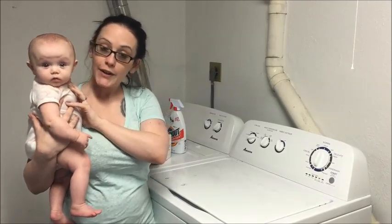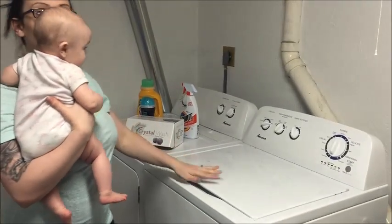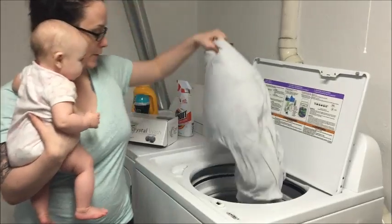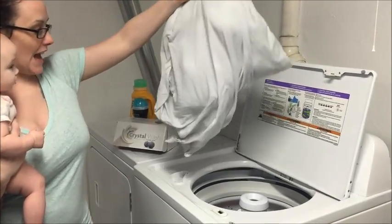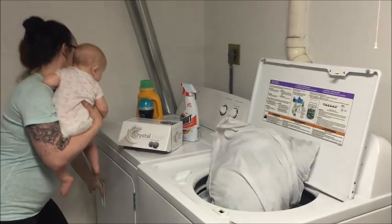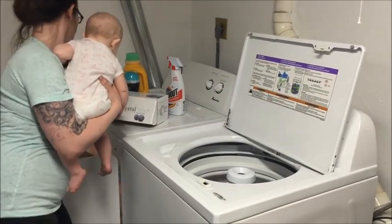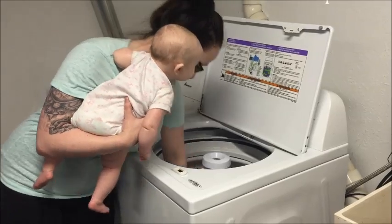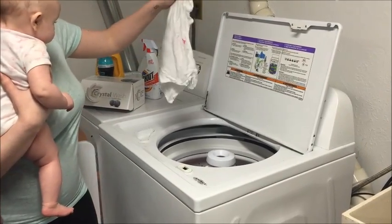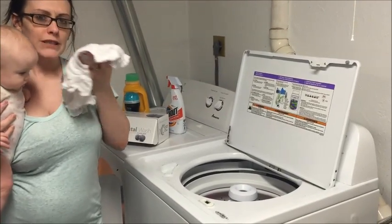Alright, the washer is done! Let's see — pillow intact. I'm gonna put this in the dryer because I have one hand free.